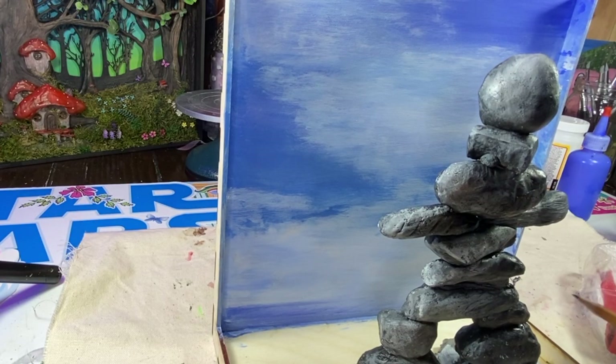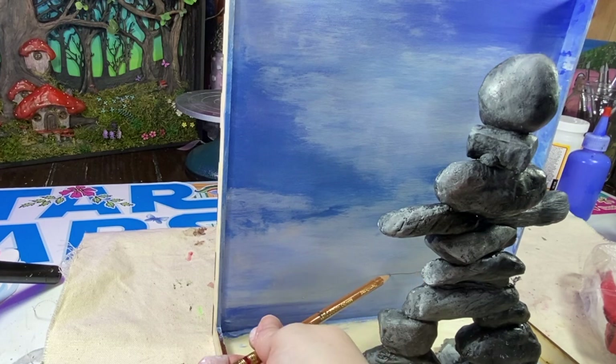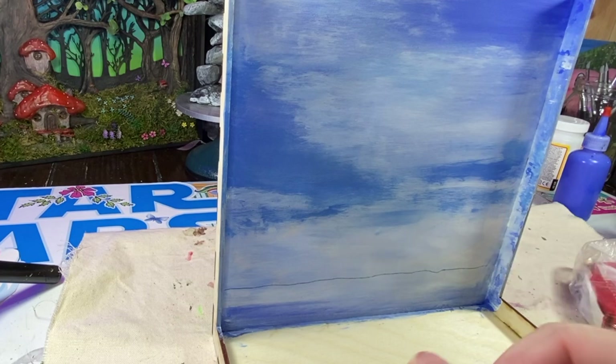Now I'm getting out my air drying clay again. I'm going to give some texture to the foreground area where the snow is, and a little bit in the back of the background area where I believe it's snow drifts.